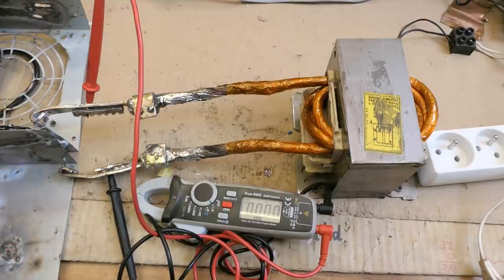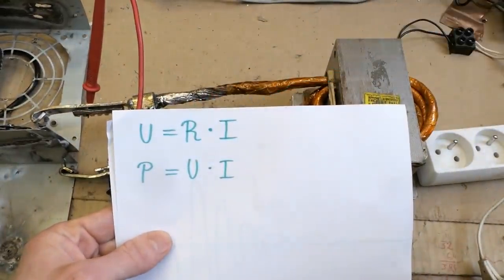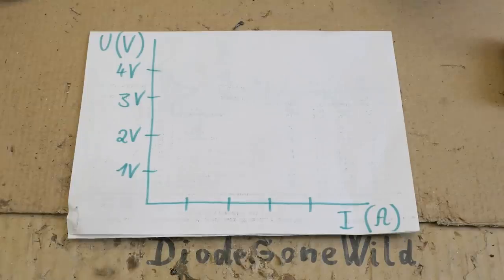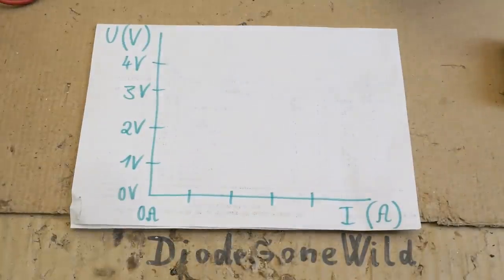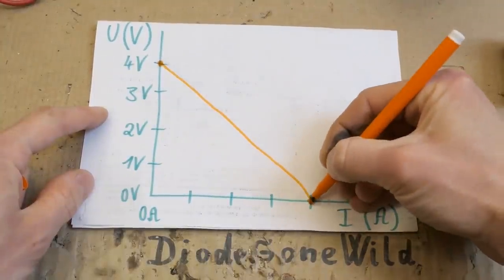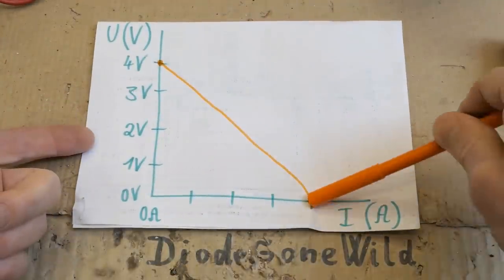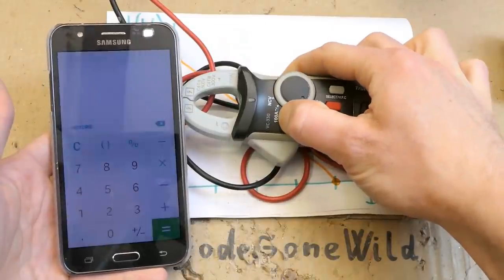As the metal heats up its resistance goes up, but when it melts the electrodes get closer so the resistance goes back down. The voltage of the spot weld is the resistance times the current, and the power into the spot weld is voltage times current. The more you load the transformer the more the output voltage drops. When open circuit and current is 0 the voltage is about 4 volts, and at maximum current the voltage reaches 0. I can't measure the secondary current because my clamp meter only goes up to 100 amps.